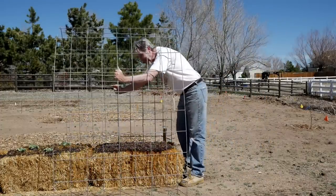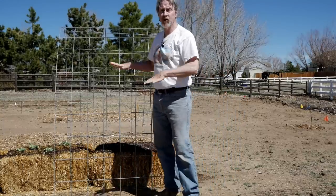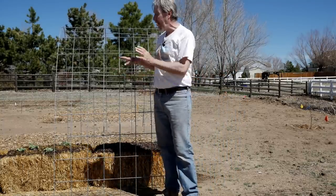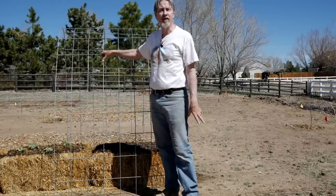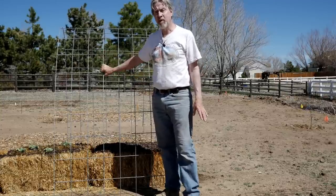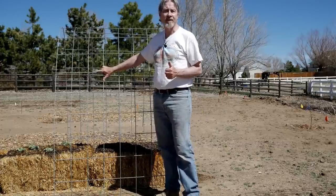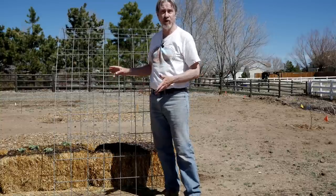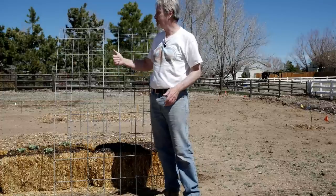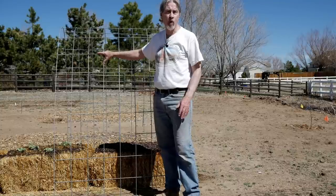Do anticipate the height of the plants you'll be growing in these bales because they're suitable for anything. After I harvest the kale, radish, and lettuce, I'll be growing tomatoes and cucumbers — and they're going to require a trellis. Don't think that you're limited by growing in a straw bale; this is just a place for the roots to grow. But as the plants grow up, do anticipate that you're going to need some type of trellis to support those plants.